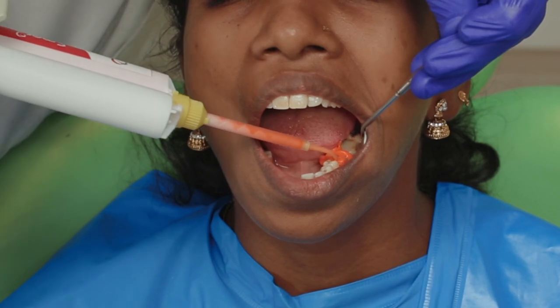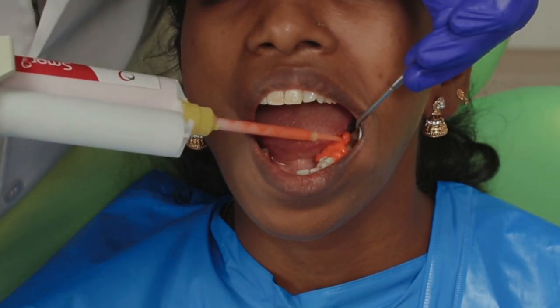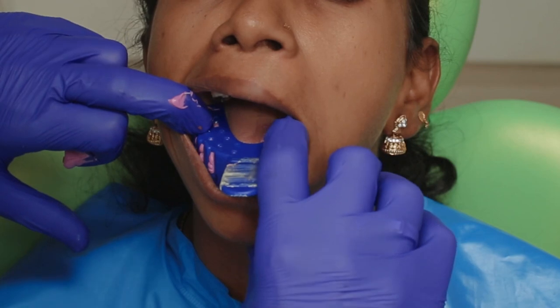It is very important to have the light body in critical areas, especially the margin. My tray with the heavy body then goes in and I wait for it to set.